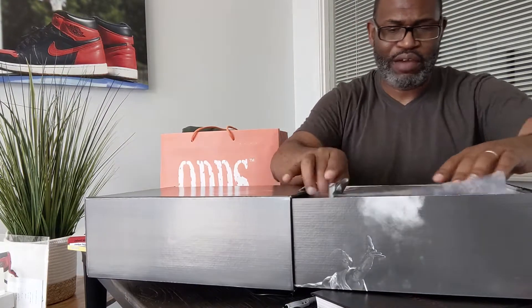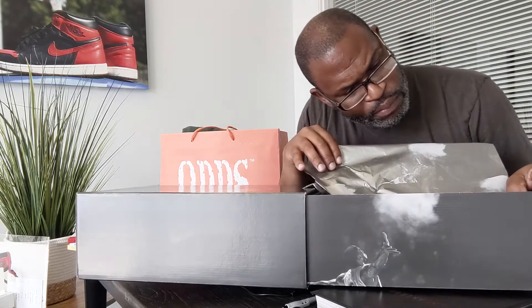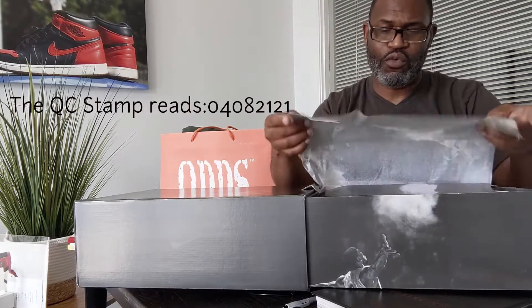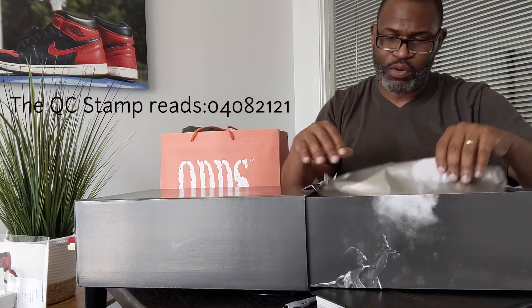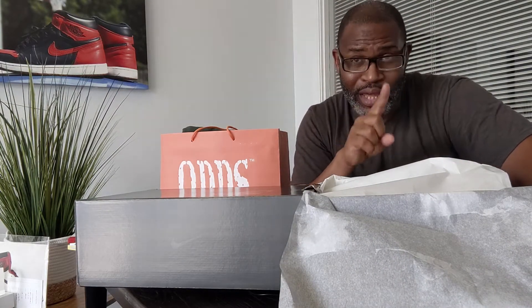I want to read that right away because on the inside you have this paper and it's got the Witness — LeBron clapping the chalk. The stamp is hard to read, so I'm going with 0408-2121. And of course it's got the paper, and with Space Jam coming out...